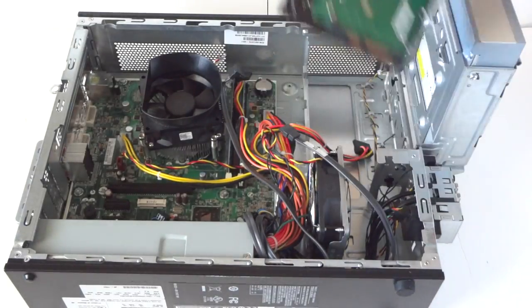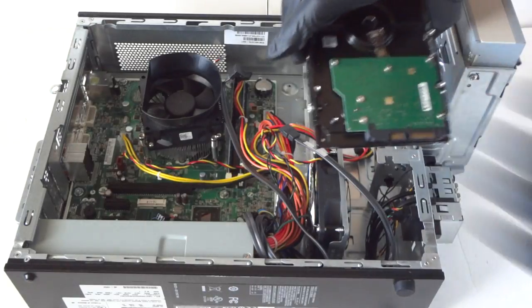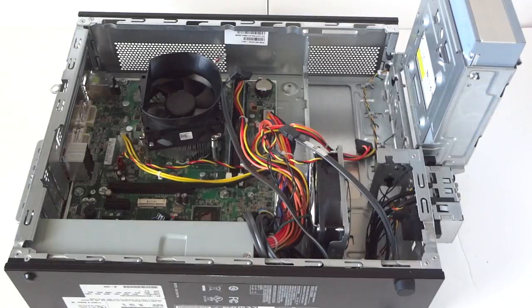Remove the hard drive and install another hard drive. You can't install it with the top facing up like this — it's got to be in the bottom side, facing up. So we're going to replace the hard drive.